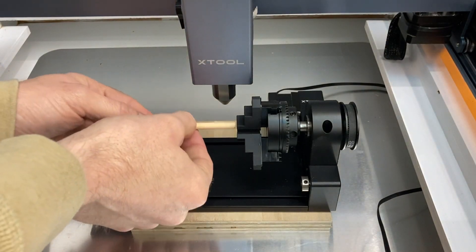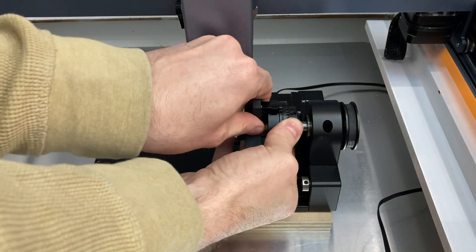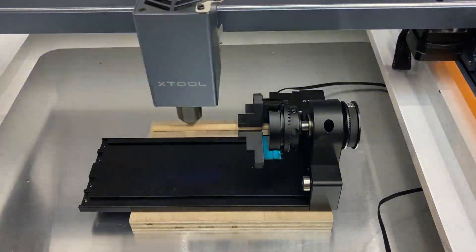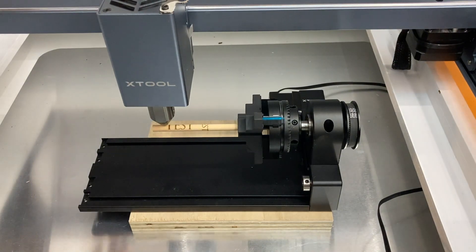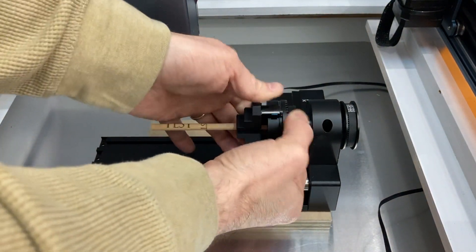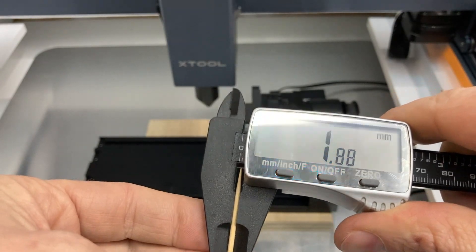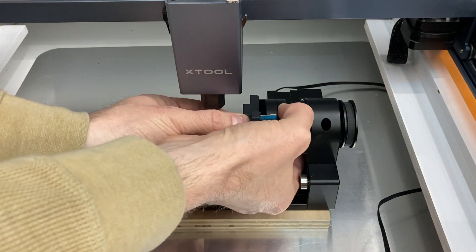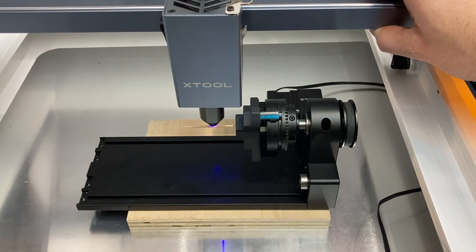One of the nice features of the chuck rotary is that you can use it on very small diameter items. Here we're testing a 6mm (about a quarter-inch) dowel, just running a little test burn into it to see how it looks. The dowel went well, so I wanted to test something really small — I grabbed a round toothpick, which is just under 2 millimeters in diameter, and chucked it up.